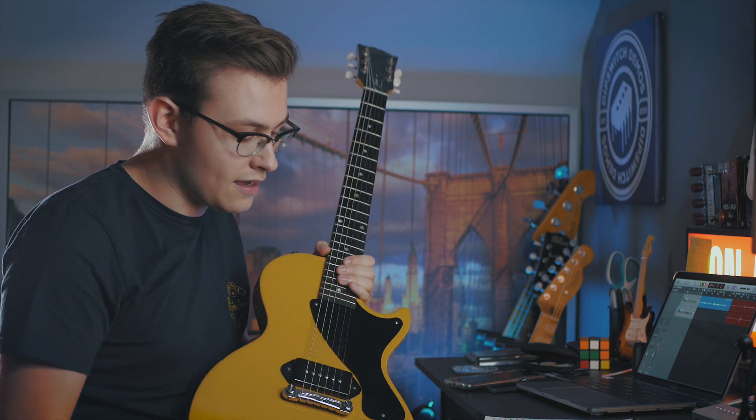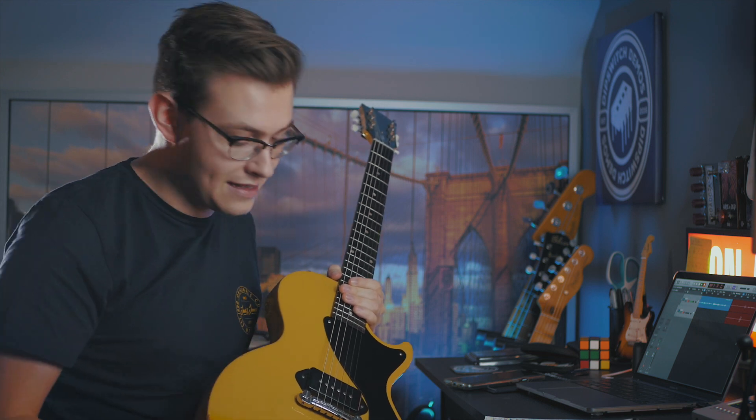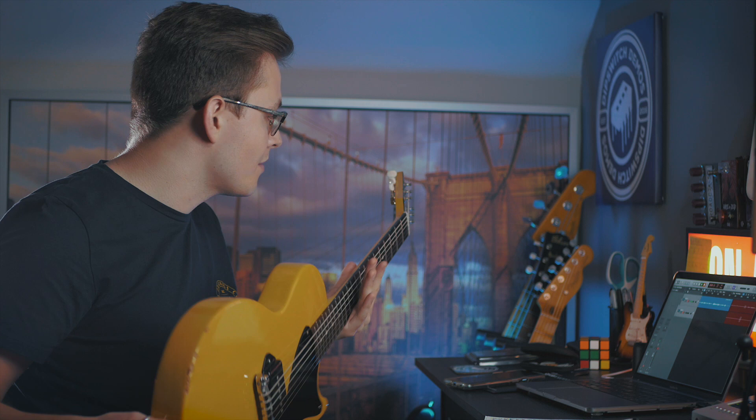I think these guitars are probably one of the most harmoniously designed guitars out there. I'd put it up with the Telecaster in that sense — really greater than the sum of their parts. Every part of this guitar comes together and acts as one. It feels like an instrument instead of a collection of parts. Everything vibrates and resonates together; it really works as a whole.